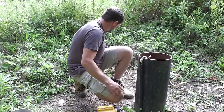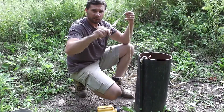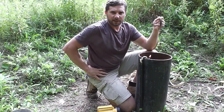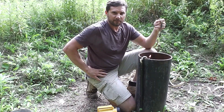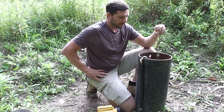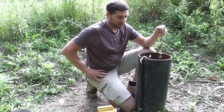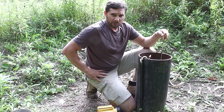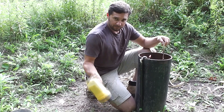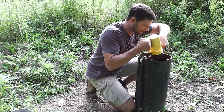Next thing you do, you want to take the plumb bob and drop it in there. The important thing to know is that in order for this to work right, you cannot have the tape touching the side of the well anywhere between the top and where the plumb bob contacts the water. If it does, you won't be able to accurately hear when the plumb bob hits the water. So I'm going to take my flashlight and watch it as I'm dropping it down in there.